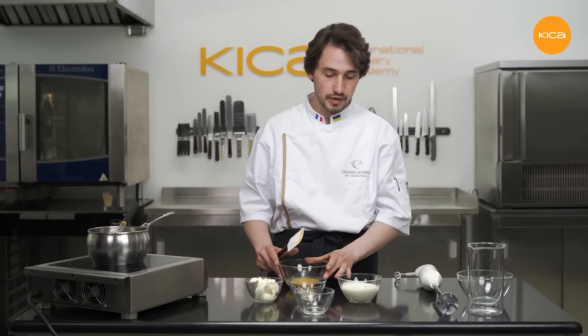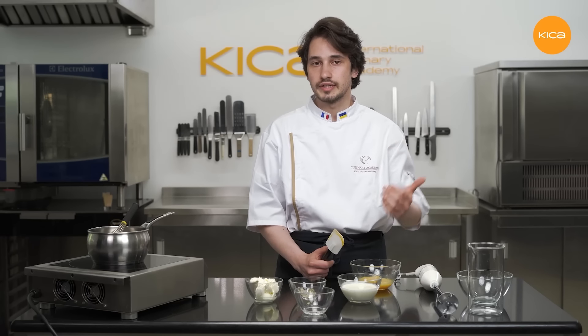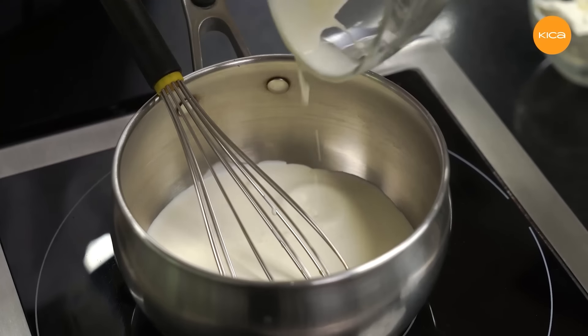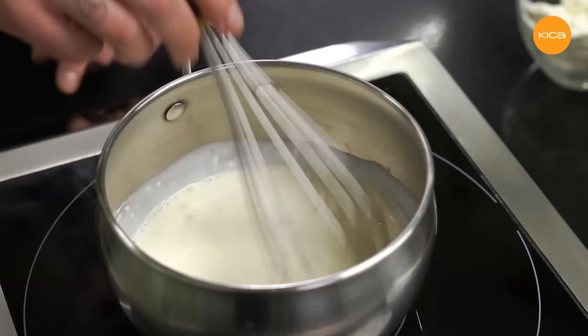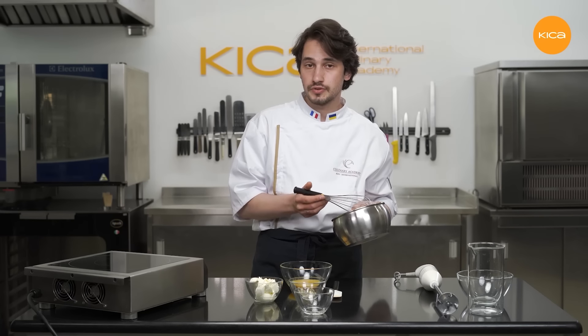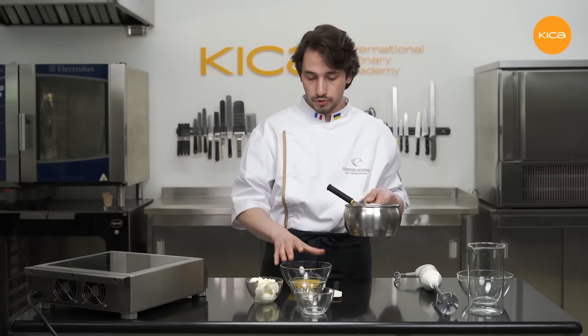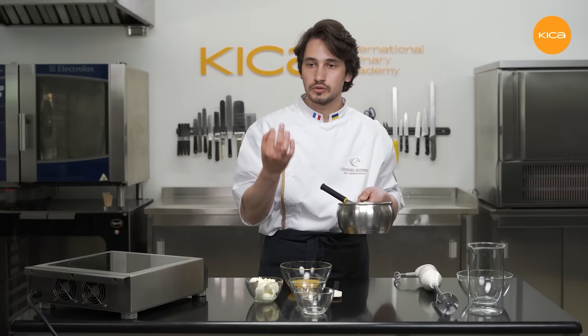Now I'll set this mixture aside for a while and start warming up the whipping cream. I need to warm it until about 80 degrees Celsius — it is okay to boil it at this point. And then I will pour the whipping cream gradually onto the mixture of egg yolks, sugar and orange juice. The whipping cream is warm now, so I will pour it on top of the egg yolk mixture gradually to raise the temperature gradually and not to overcook the egg yolks — this is crucial. There is no need to boil or cook the egg yolks completely — we need to cook them very gently.